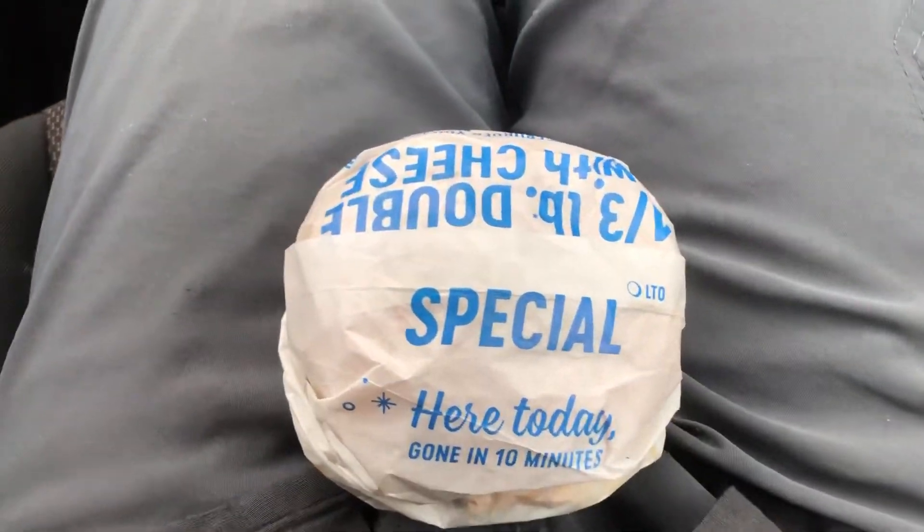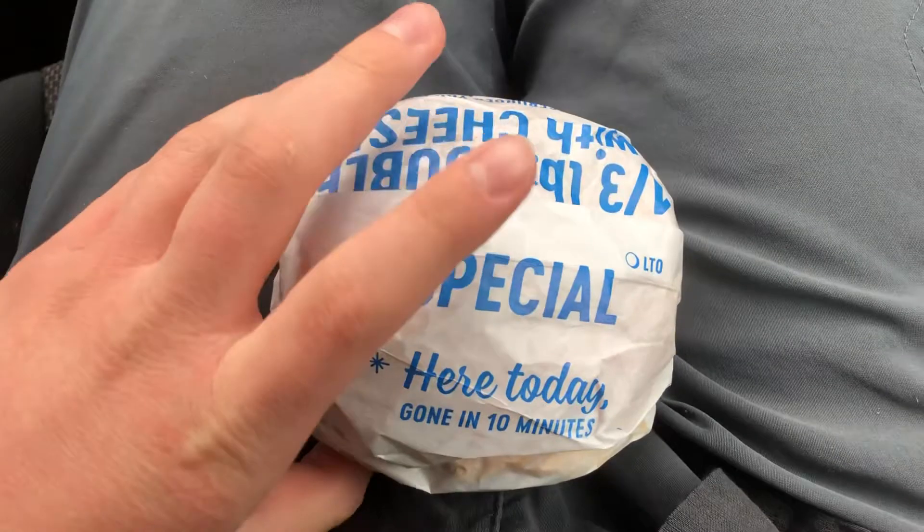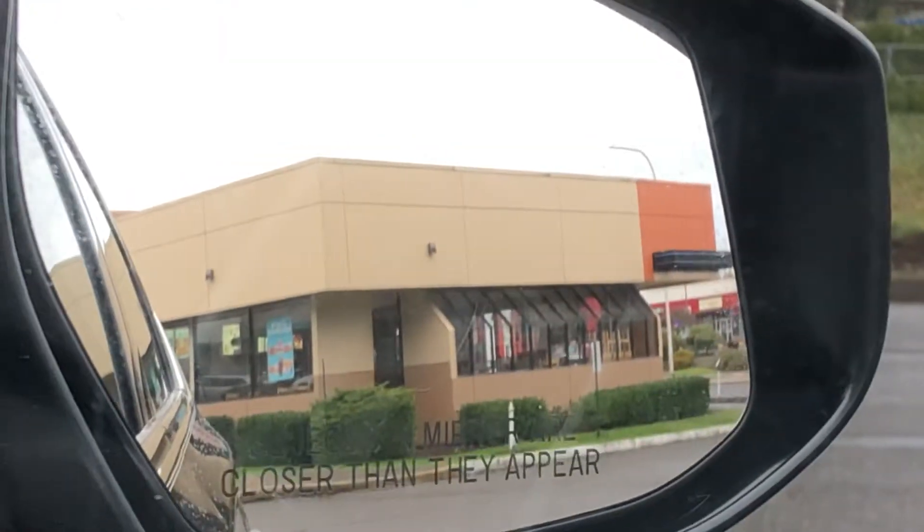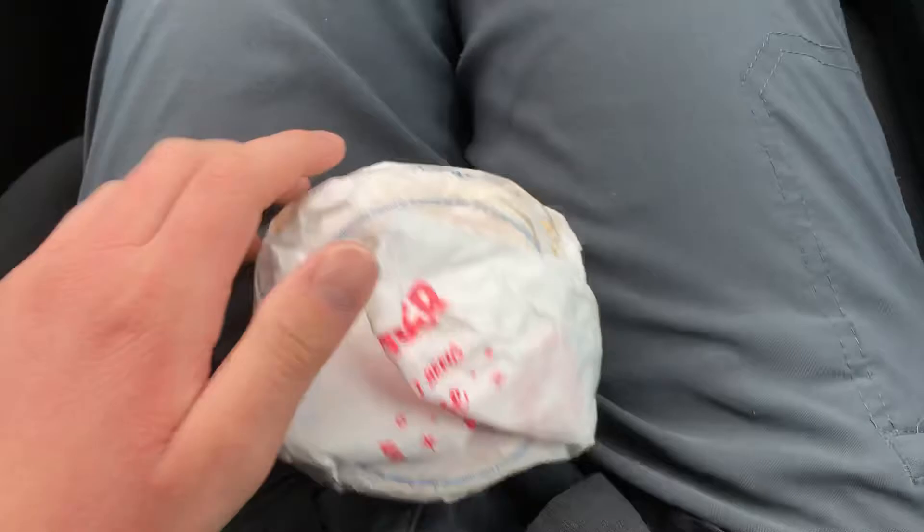Alright, today we're going to be doing another food review. We're going to be reviewing the Loaded A1 Burger from Dairy Queen. As you can see right there, despite the warning on that mirror, we are here at Dairy Queen and we're going to be reviewing this burger.